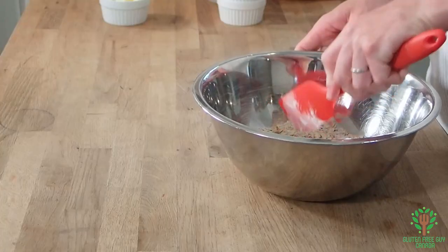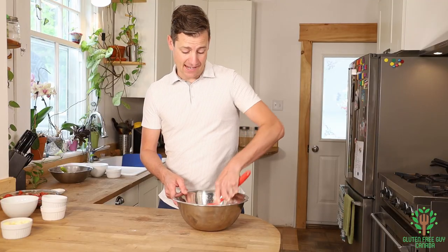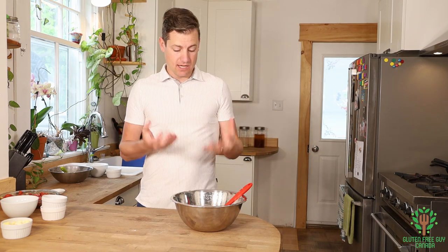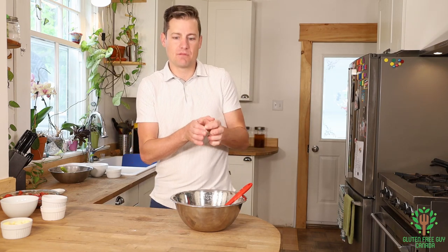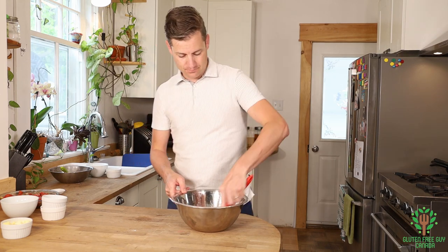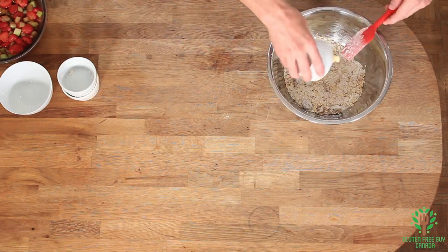I'm going to mix this up. The brown sugar — you want to make sure it's packed. Packed just means when you take the measuring cup, you pack it down so that it comes out in a shape, whereas white sugar is a lot drier so it packs itself naturally. Okay, so I've mixed that and now I'll add my cold butter.